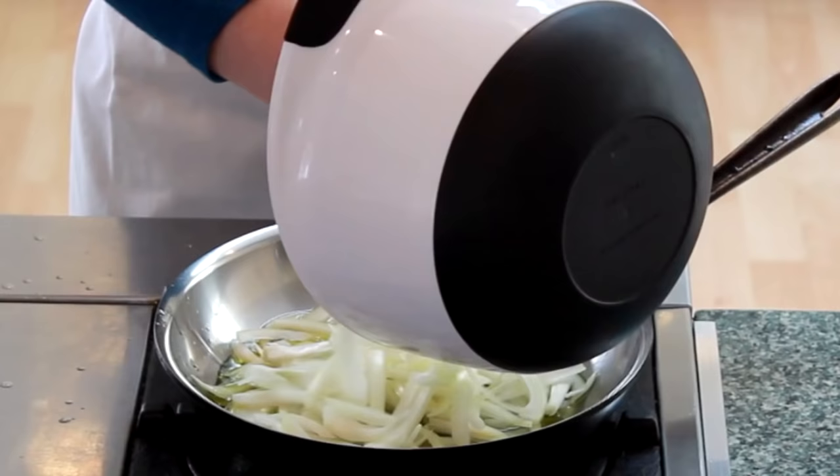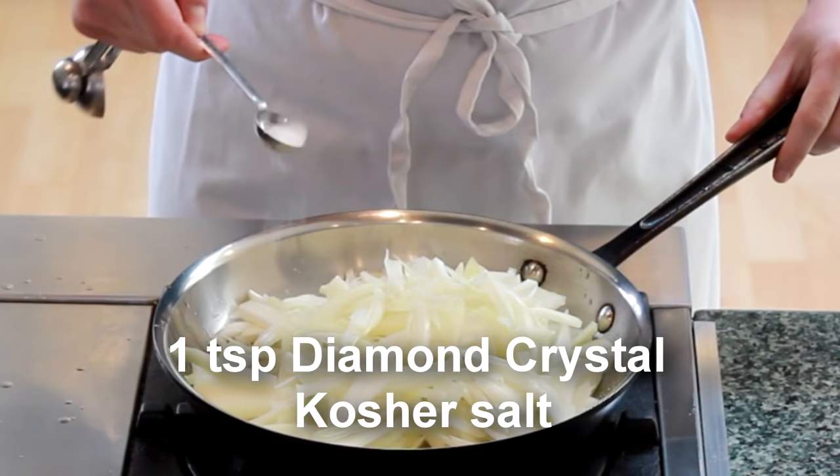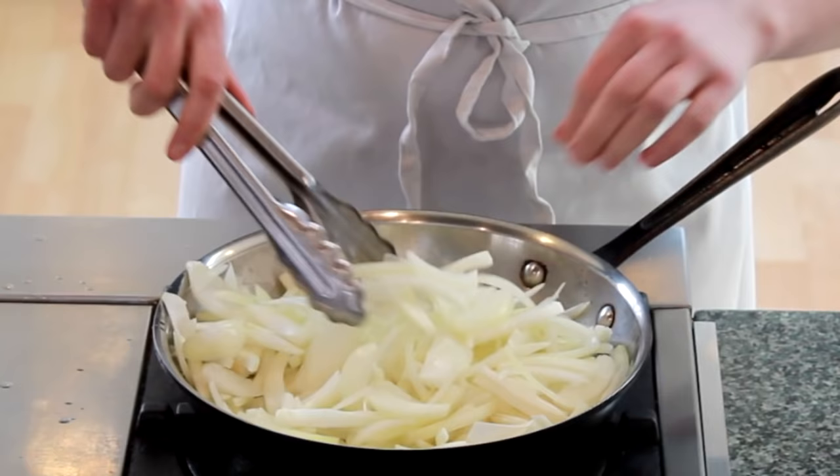When the oil starts to shimmer, add the onions and 1 teaspoon of Diamond Crystal kosher salt. If using table or some fine grain salt, reduce that to ½ teaspoon.